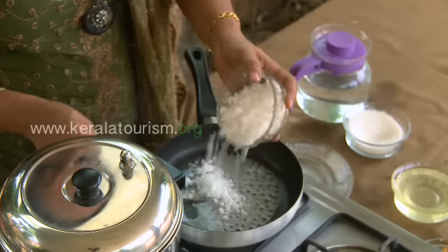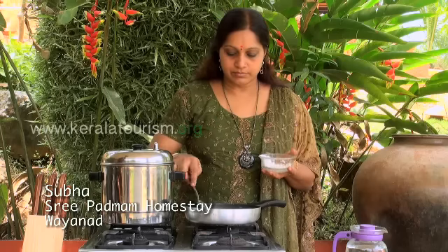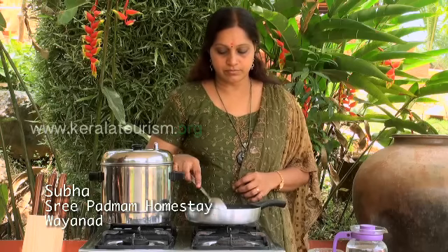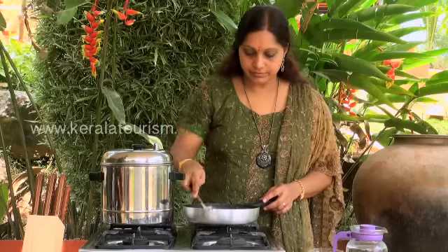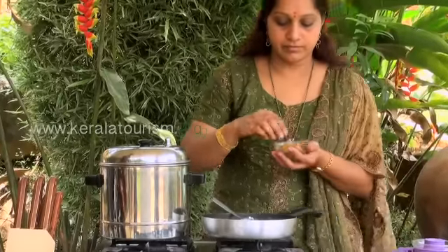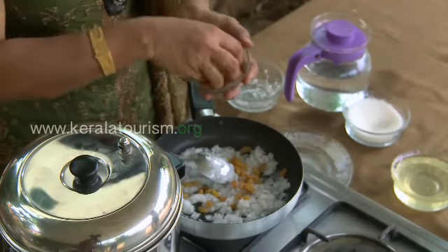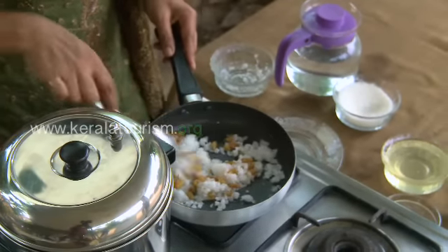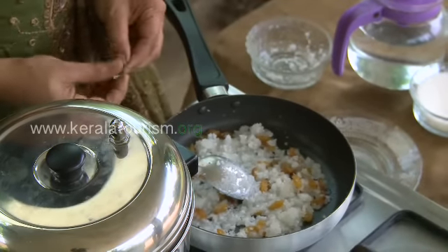Into this, add grated coconut. Next, add the raisins and mix nicely. Add some cardamom and continue stirring.